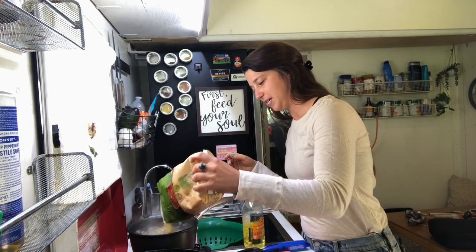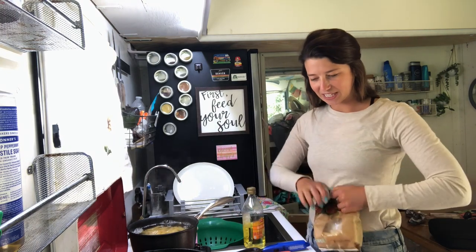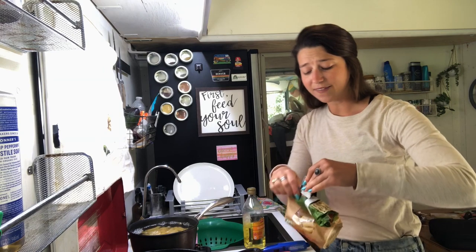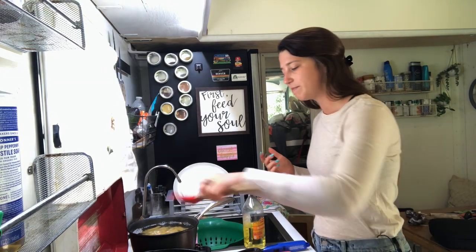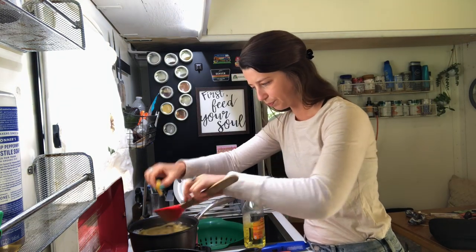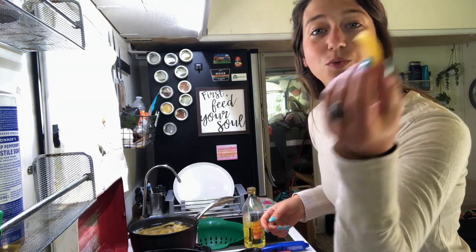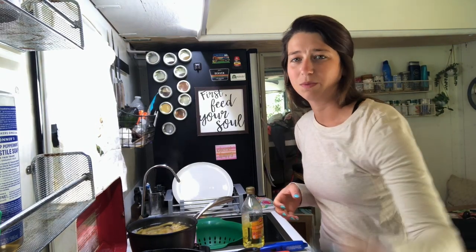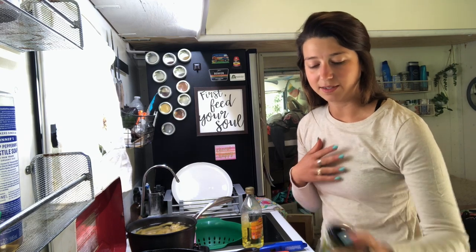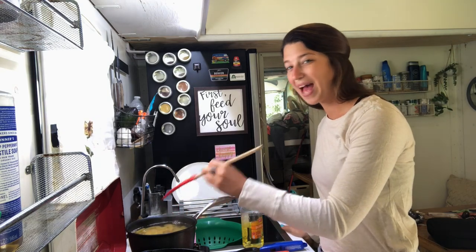I'm going to pour some pasta in here. I never really measure things, it's just kind of how I do it. I like to eyeball it, and I figure if I have leftovers, it's not going to be a problem. I don't know the real name of the shape - I could just look at the package - but it's one of these nice round shapes with ridges, which is really important. If you choose a pasta that has ridges, it's going to hold more of your sauce, especially with pesto, which is like in my veins. You really want to make sure it has a nice ridge so that every bite is a nice pesto-y bite.